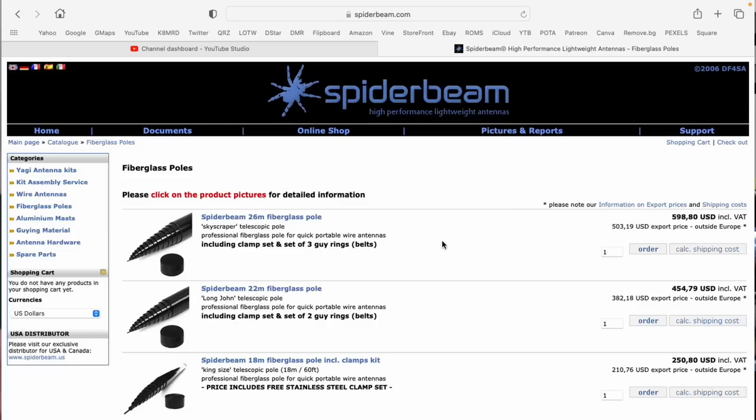Spider Beams are probably some of the best telescopic masts I have seen to date. They are incredibly rigid. The walls are very thick — and by walls I mean each element, the thickness of each telescopic section — they're just incredibly well built. Better than any other mast that I have either owned or used. And they're a really good price too, so you can check out Spider Beams. Absolutely fantastic.